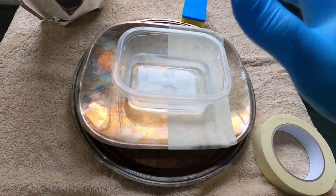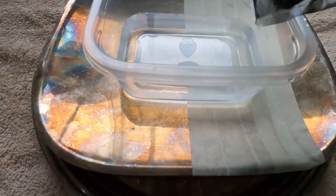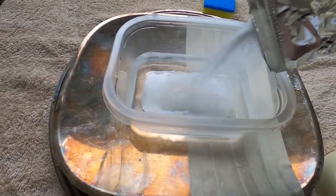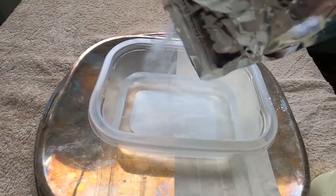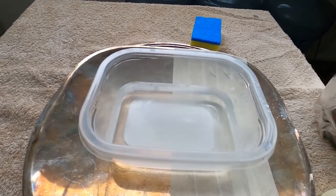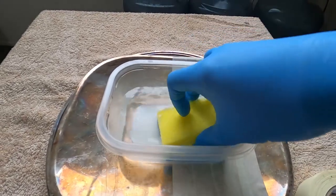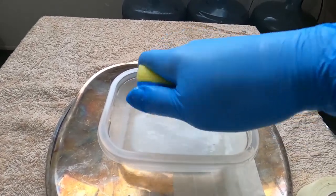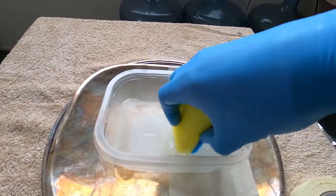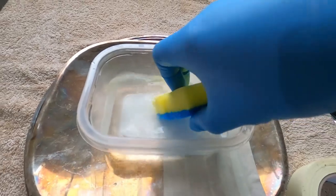All you have to do is bring some water and add some citric acid to it — just saturate the mixture. My scrub pad was damp to begin with so it doesn't absorb all the water. Mix it in — you can see a little bit pooled at the bottom, so it's a saturated mixture.